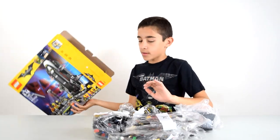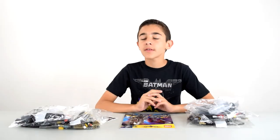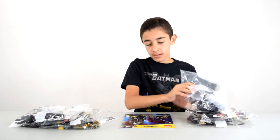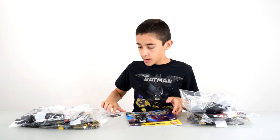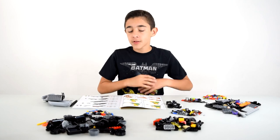This set comes with five bags, one other bag full of really big pieces, one instruction booklet, and one sticker sheet. So here we have bags one, two, and three laid out, so let's get building.